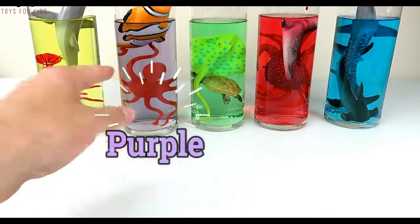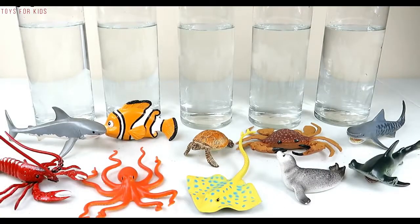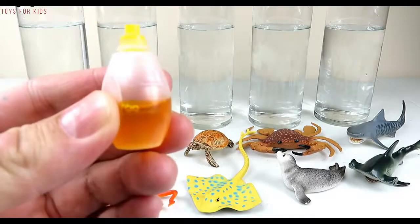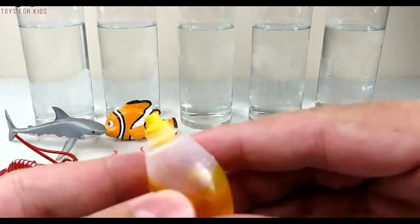Yellow, purple, green, red, blue. Hello kids! Today we're gonna learn colors with all these little sea animals. We're gonna put some food colors in these tubes of water. Let's get started!